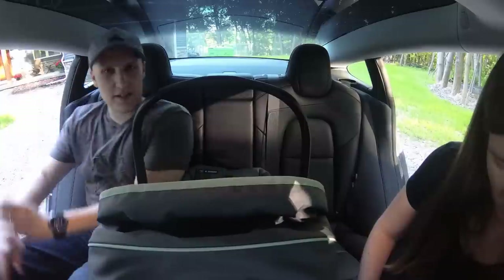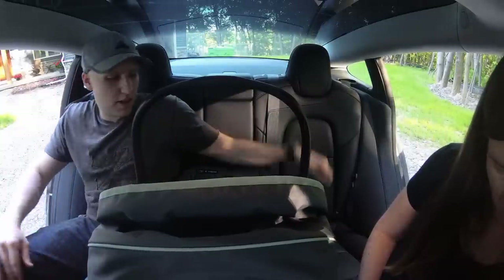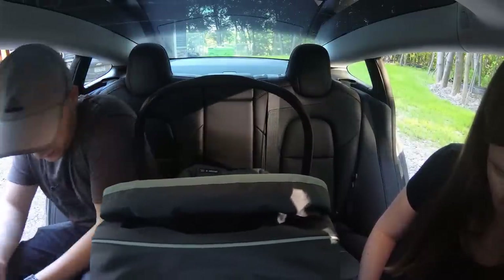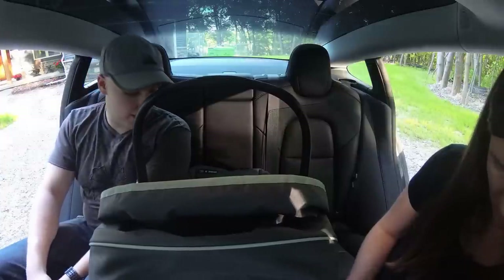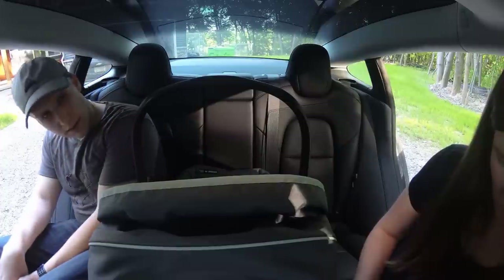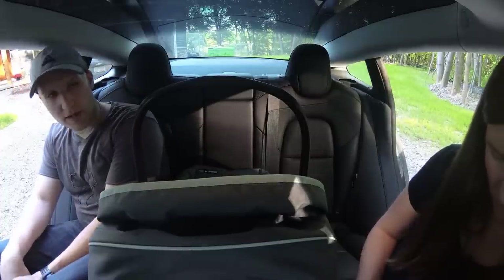Check this out — we still got room for an adult. Kind of. I mean you have to really be close, but obviously people aren't back here very often, and if you're in a pinch it does fit. I think that's it. I think we made that more complicated than it was.